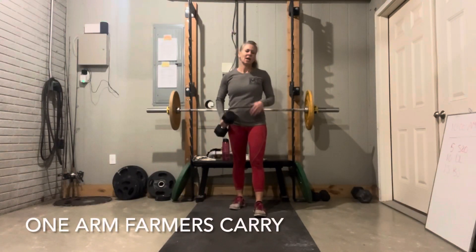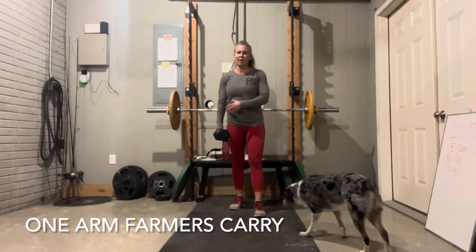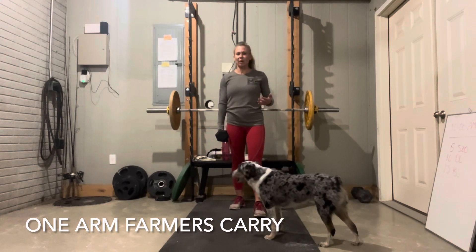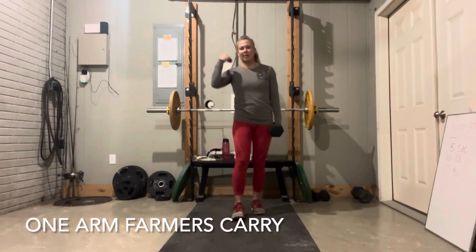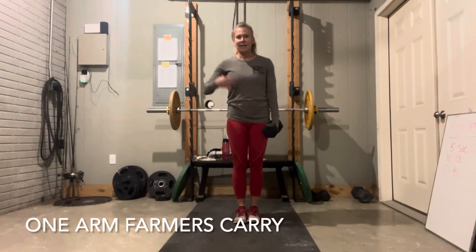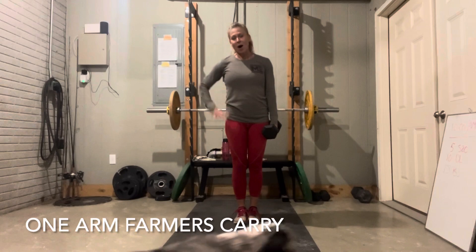And of course, the good old farmer's carry. We do these with kettlebells, sandbags, all of the above — dumbbells work great. It's a very practical move; it works on grip strength, forearms, and traps. You're carrying a bag of groceries or a suitcase — very practical. You can just carry the dumbbell in one hand, 100 meters down, switch hands, 100 meters back. Because we have one dumbbell on one side of the body, the opposite side is really going to engage, and all of those muscles are going to contract to keep you balanced — great for core strength on the opposite side of the body.